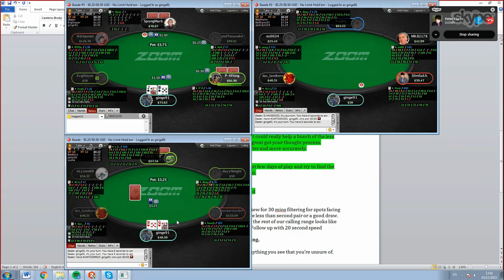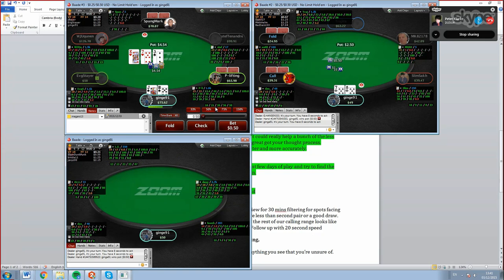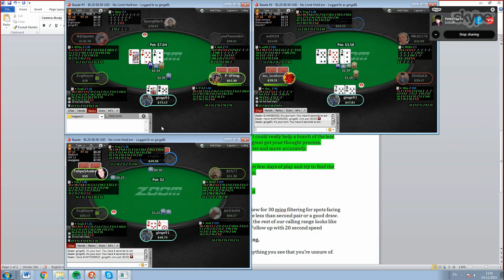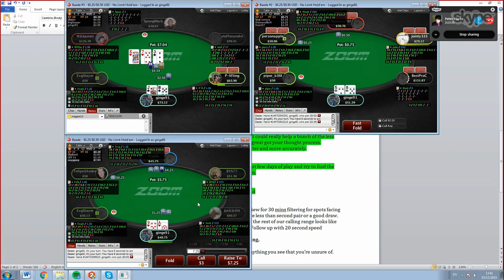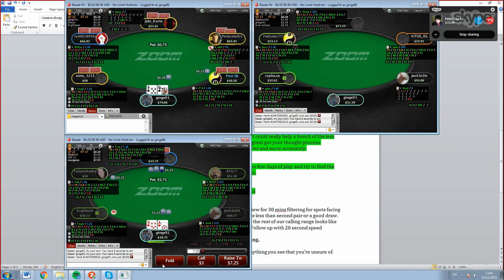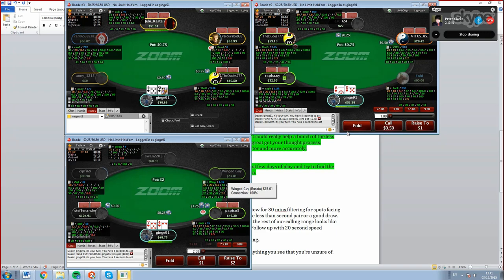On the bottom left table it's close with two players - I think fold is good because it's very hard to realize your equity. On the top right I might choose to bluff because I block the eight-nine, and a lot of my range improves on that card. King-queen is part of your range and you should follow through with it. On another table I can flat, and I have position - after he checks I have enough showdown value to check back. I think I can get called by one pair and need to bet the river.